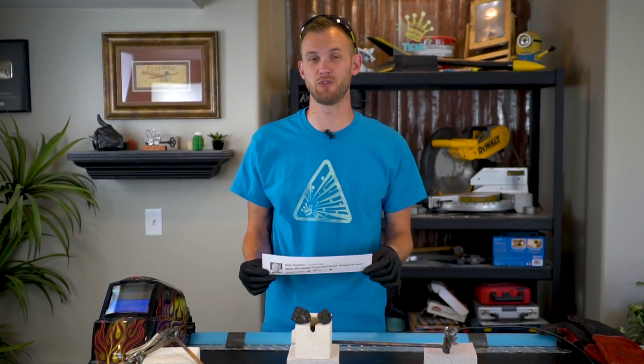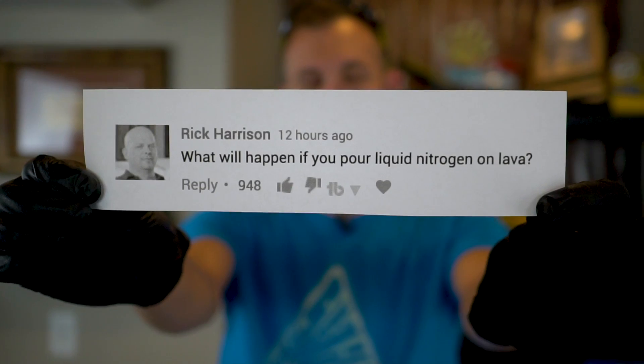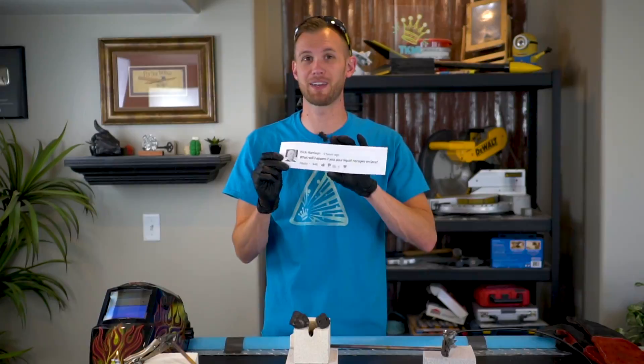We've got a cool experiment coming to us from a YouTube comment from someone using the name Rick Harrison, asking what would happen if we poured liquid nitrogen onto lava. I have no idea if this is the actual Rick Harrison from Pawn Stars, but we're gonna try it because it's a cool experiment, not because of who asked.